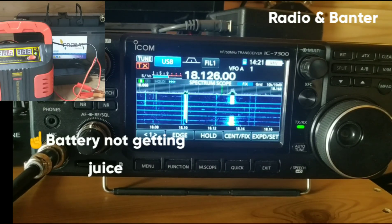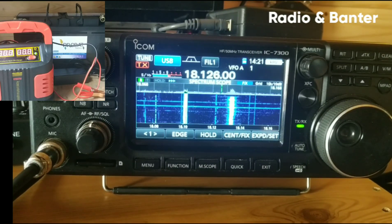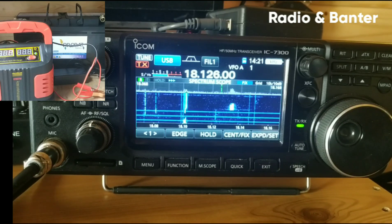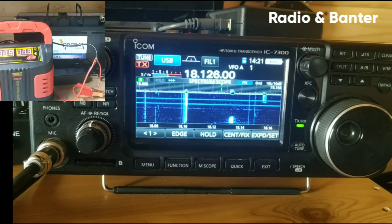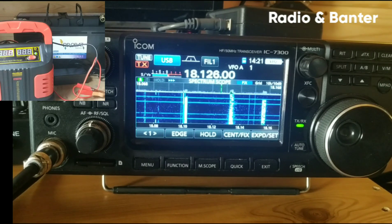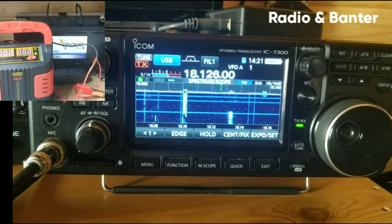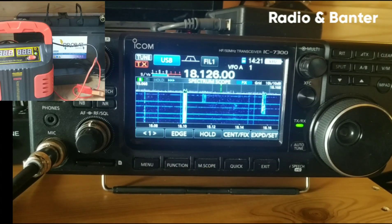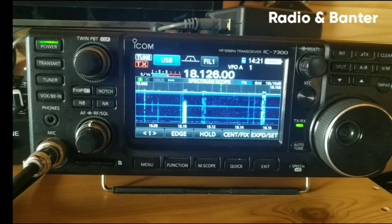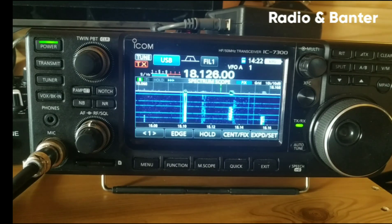Now, so the battery is no longer being charged by the battery charger. However, the battery charger still has charge — it is still plugged in. If you look at the radio, you can see the pulses straight across the scope there. And I'm getting between, well, it's an S9 to a plus 10 dB of noise. I knew the battery was wiping me out when it was getting charged.